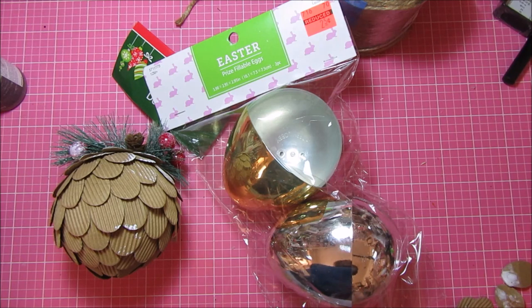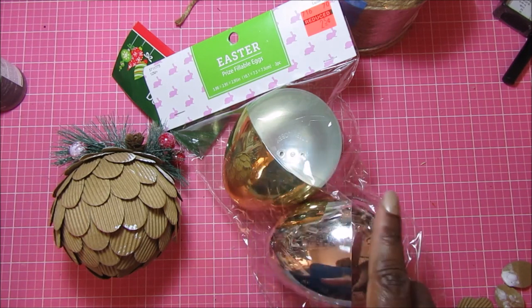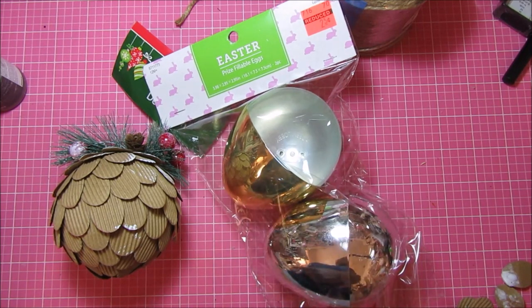I saw a post by Auntie Cuckoo on Instagram — that's also her YouTube channel name. She did it a little while ago and basically she took an Easter egg and turned it into an acorn. I thought it was so cute so I definitely wanted to give it a try.